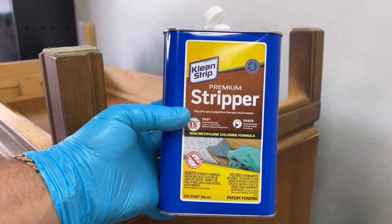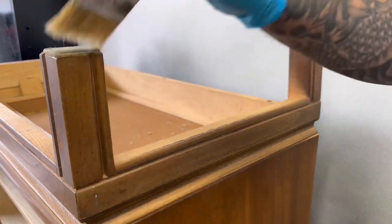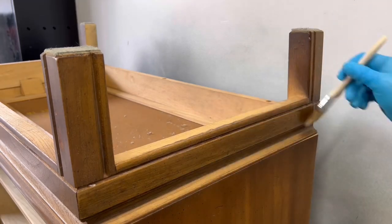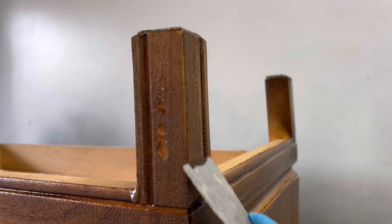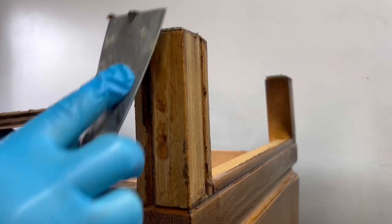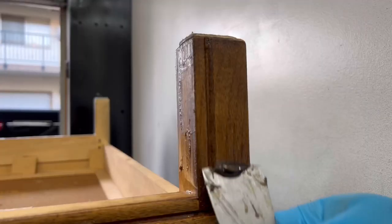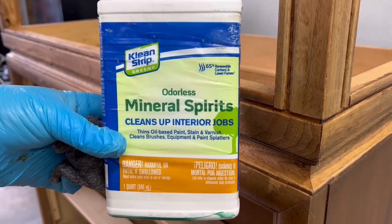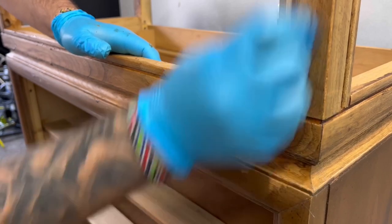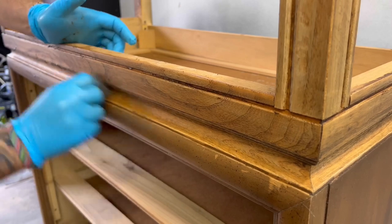I'm using my favorite finish stripper made by Cleanstrip to get the base down to bare wood because my plan is to give it a nice whitewash in order to contrast against the paint I'm going to be using. Make sure to wear a respirator and work in a well ventilated area because using a chemical stripper like this can tend to smell very strong and you don't want to be breathing that stuff in. I'm using mineral spirits with a piece of steel wool to remove the rest of the finish and deactivate the stripper.